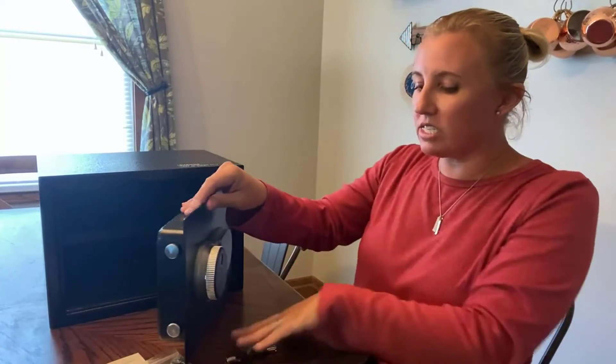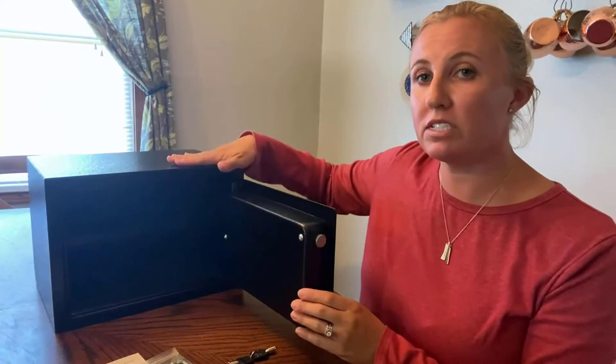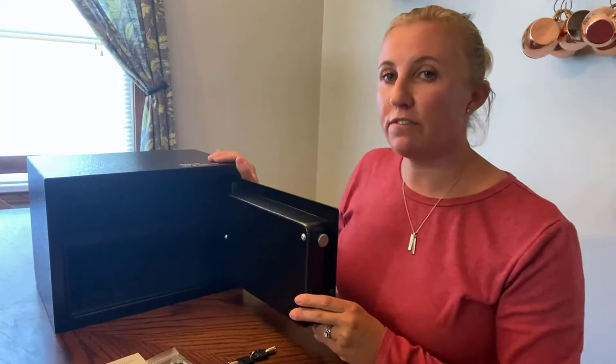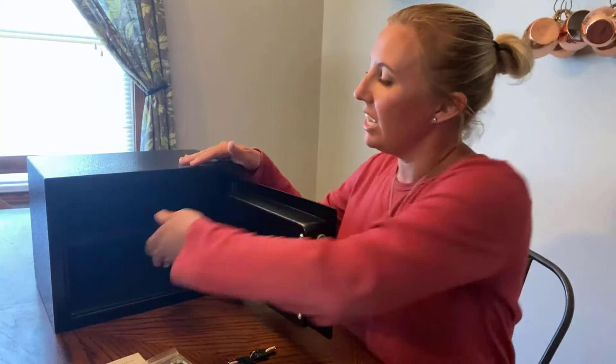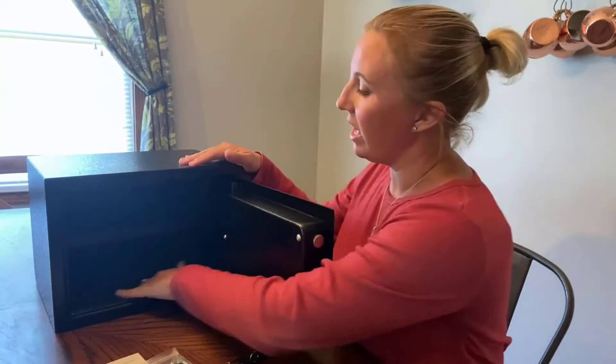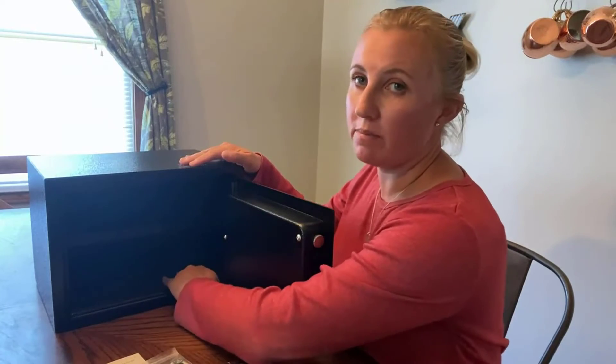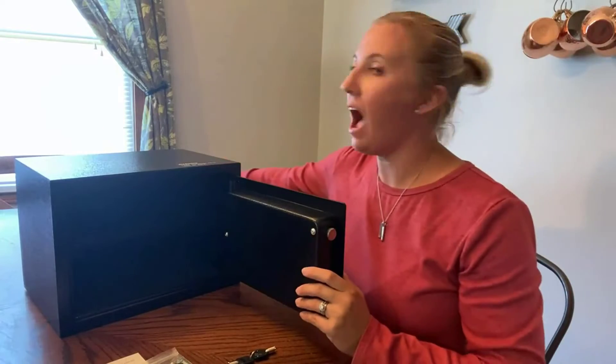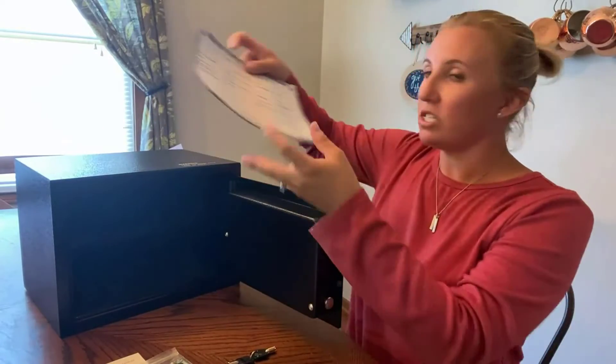It's pretty spacious in here. The outside is about 13 by 9 inches, and it's about an inch difference inside, so roughly 12 by 8 inches on the interior. It has a removable shelf and a fleece-lined bottom — very spacious overall.